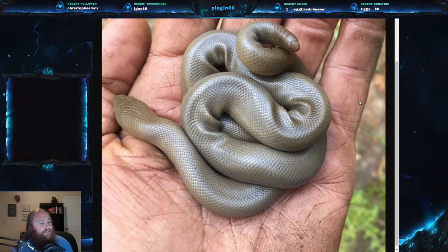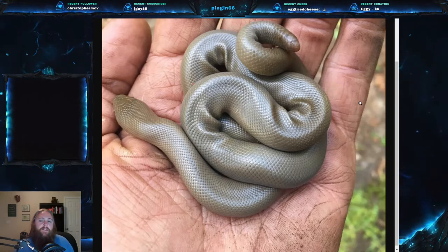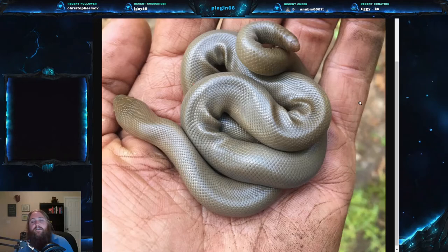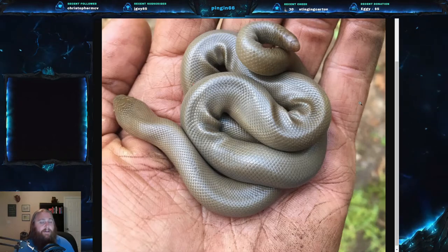Something interesting: the rubber boa is a viviparous species, meaning it gives live birth — not something many snakes do. And because of all these characteristics, this snake is very popular in the pet trade. These are very easy to take care of. However, one issue is that these snakes are known to live 40 to 50 years in the wild, meaning a captive rubber boa could possibly live 60 to 70 years. These things can live a very, very long time, and many people aren't prepared for that commitment.